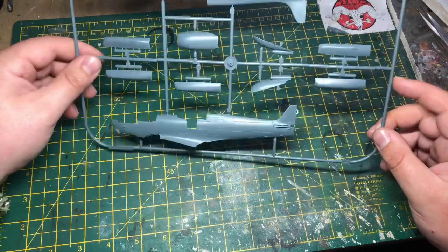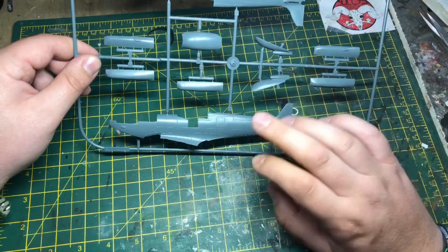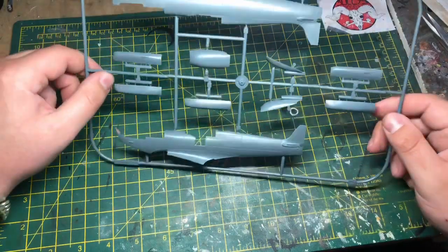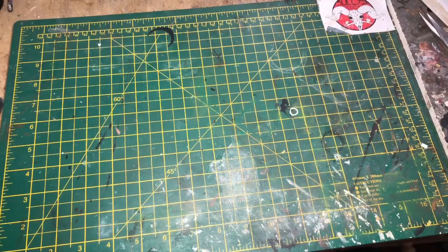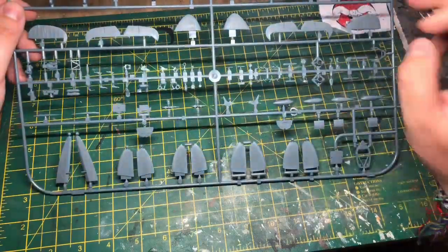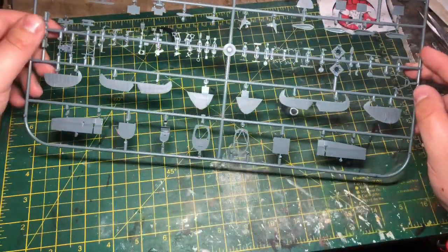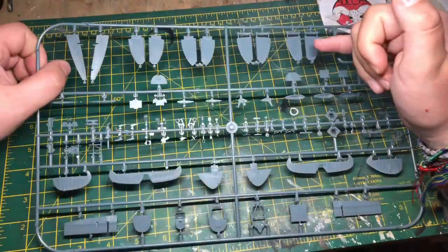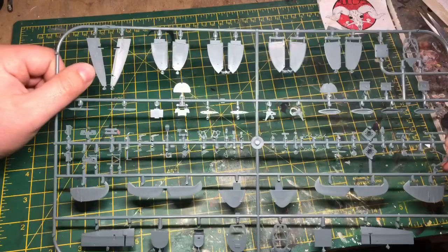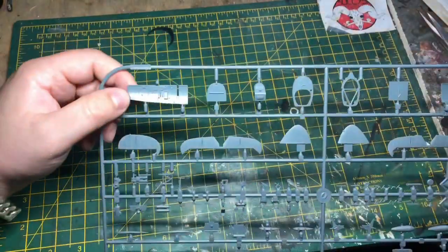It's the same with the chin cowl — for some reason the later versions come in two parts but the standard one is a single piece. I'm sure by now they could do it as one part. The elevators and tail plane are one singular piece and very nicely detailed. Wingtips are also one piece — it's really only the tail plane and elevators that are in two parts.